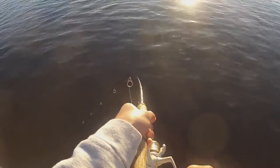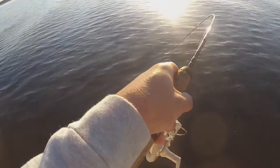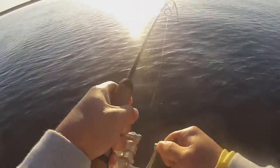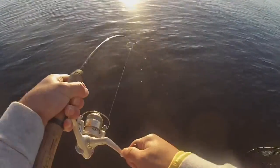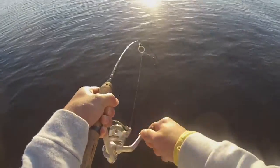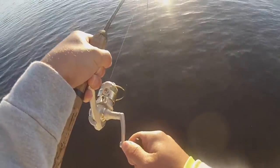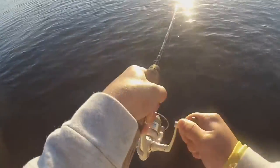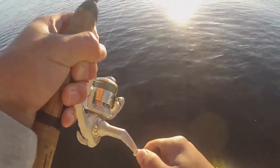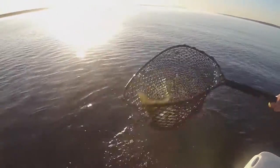Oh man, look at it Finn! Oh my goodness. He's almost there. Every time I reel him up he just pulls again. Nice fish.